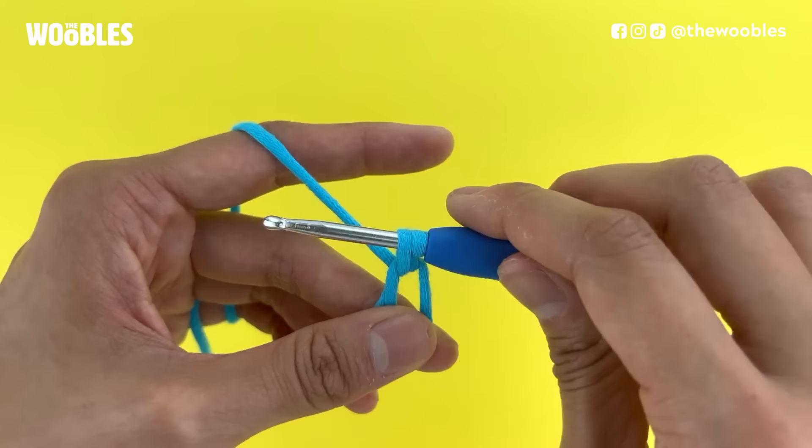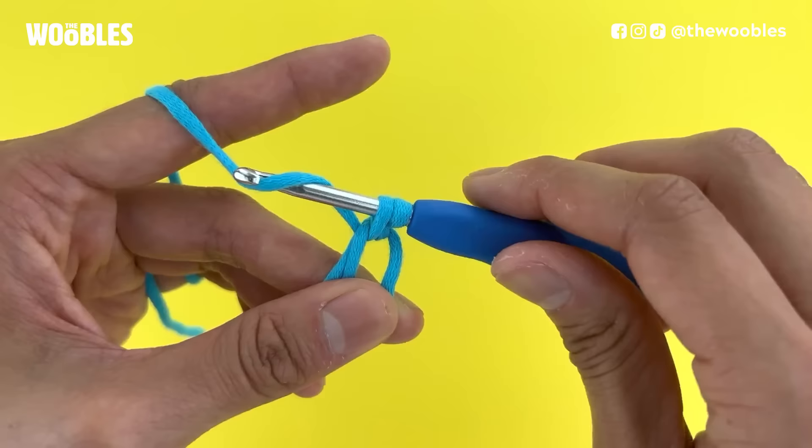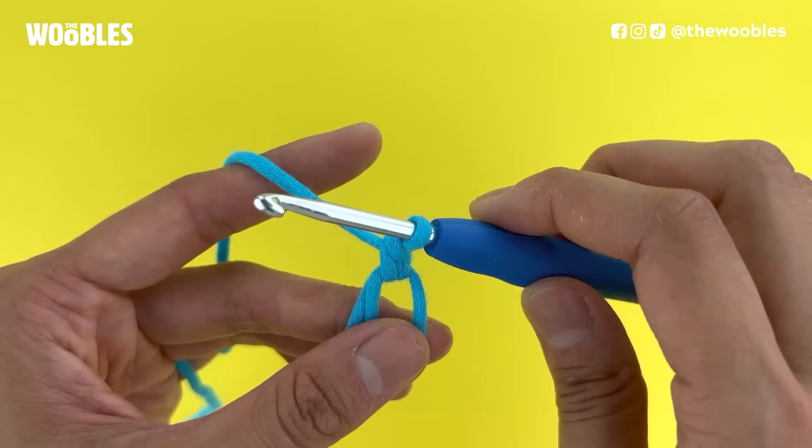Halfway there — we're going to yarn over again. Your hook should be in front of the working yarn, tip of the hook facing you. Bring the hook down below and behind the working yarn to snag it, and then pull that yarn through both loops on the hook this time, making sure that you're not twisting any of the yarn as you do this. And ta-da! You should have one loop left on your hook. That is the first single crochet stitch in your magic loop.